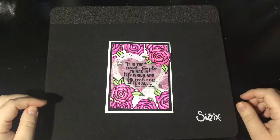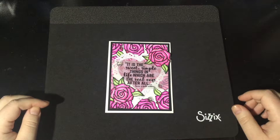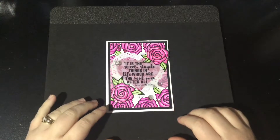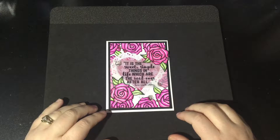Hey guys, Min here from MHK Designs. I'm here to share with you our February 2017 release, but before we start that I wanted to share the card that I made for this month's challenge. Our challenges have recently moved to where they begin on the first of the month and they end on the last day of the month.